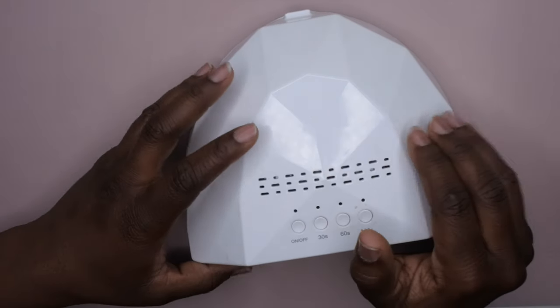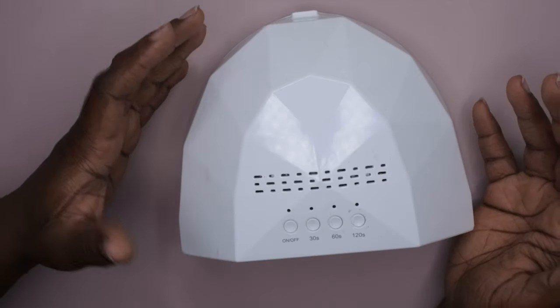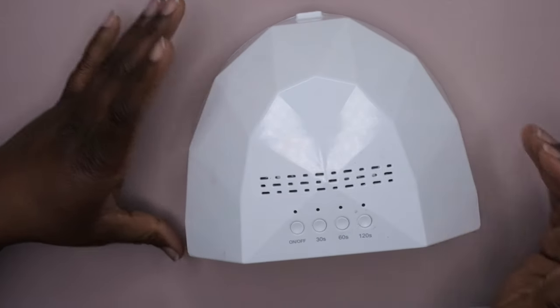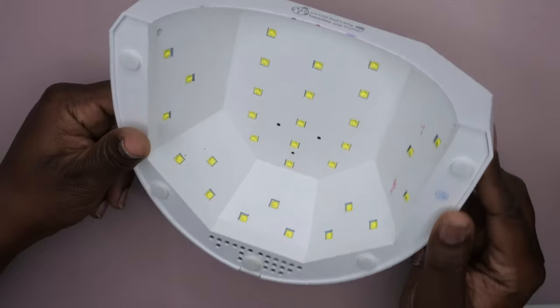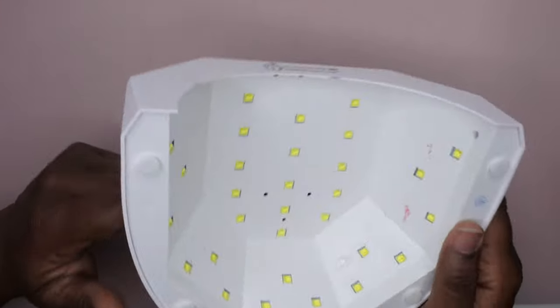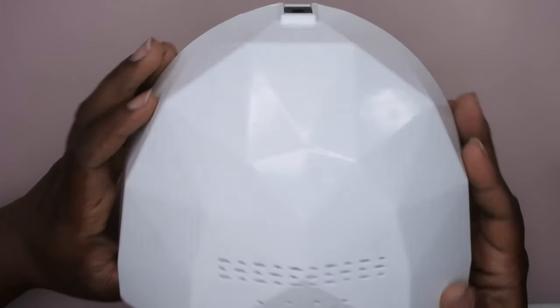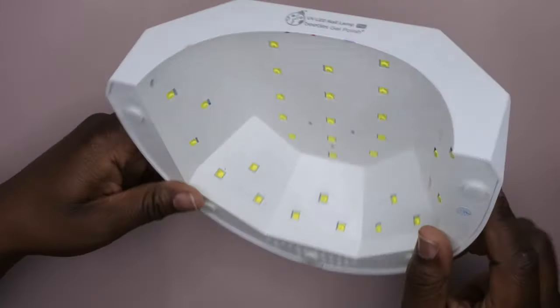I got this lamp that was included in a Beatles nail polish — or gel polish — kit that was like $25, about two years ago. This is actually the nail lamp I use most frequently, and I've been searching for another one because I'm nervous that if this one goes out, I just want to make sure I have a replacement. You guys can see this lamp is loved, used, and abused.